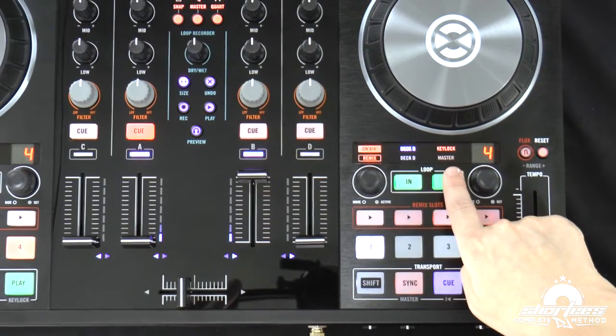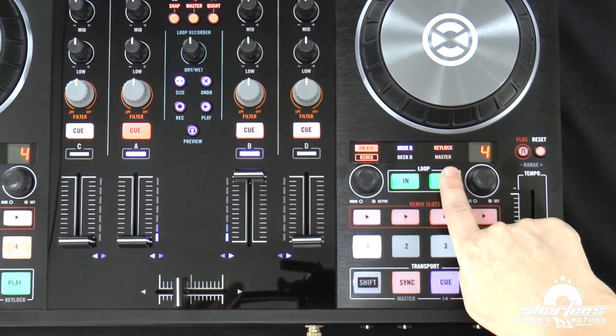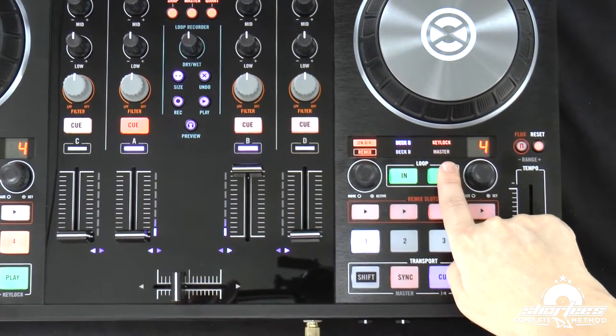Below key lock we have the master tempo indicator, and this will show you whether your deck is set up as the master tempo. This is used if you're using the sync feature in Traktor Pro 2. Typically you want to have one deck set as the master tempo and then the other deck syncs to it, and then you swap back and forth. You can change it either in the software or directly on the controller.